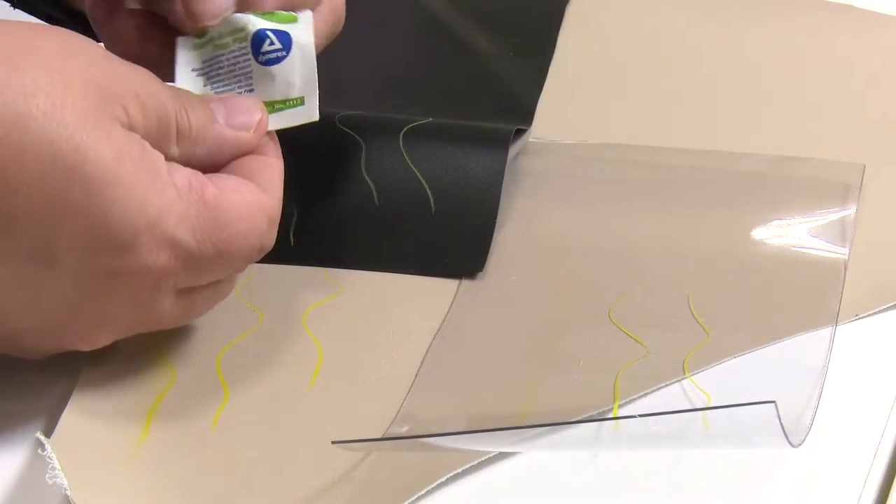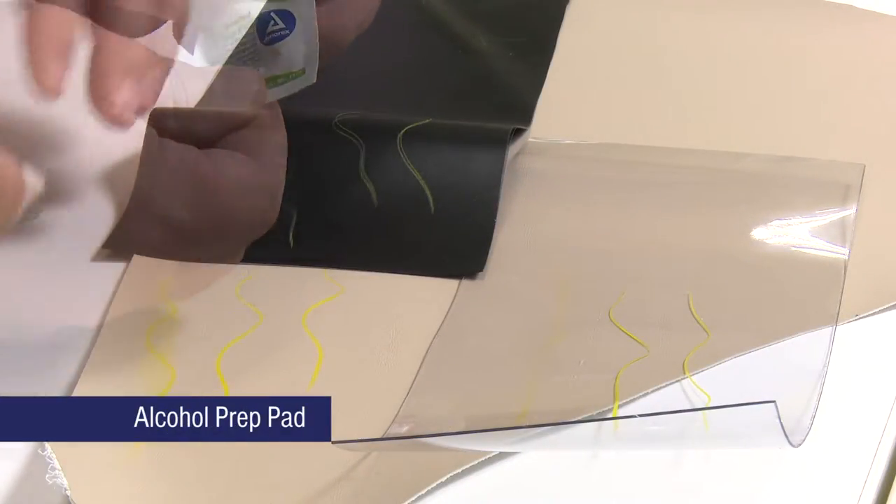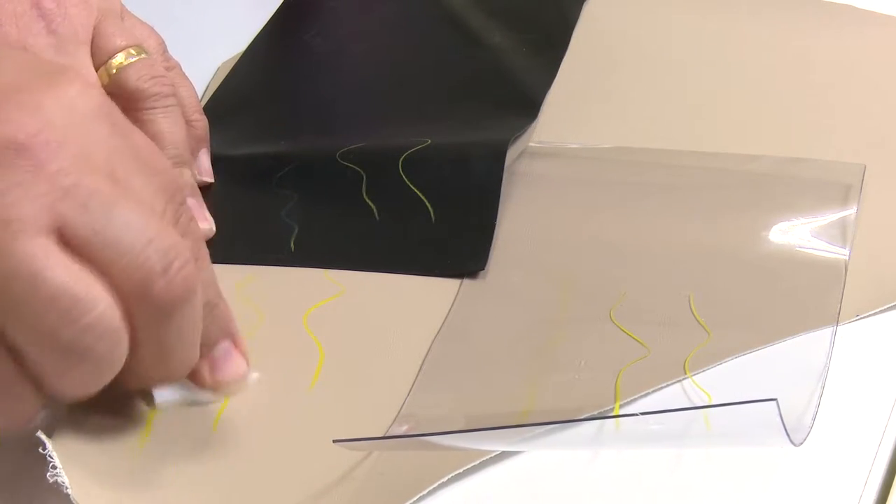Now we will use an alcohol prep pad and it's slightly better than the water but not perfect.